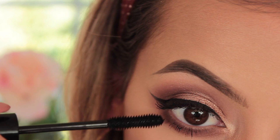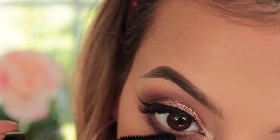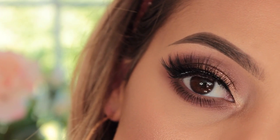For my lower lashes, I'm taking the Eye of Horus mascara. I literally love this wand for my lower lashes — it makes them so separated and super long. Then for top lashes, I'm taking Arwa lashes in Hasna. And that completes the look.